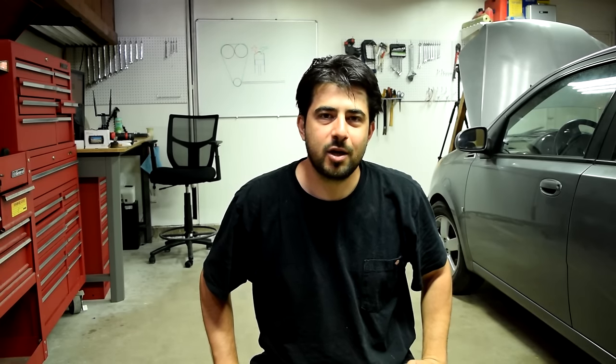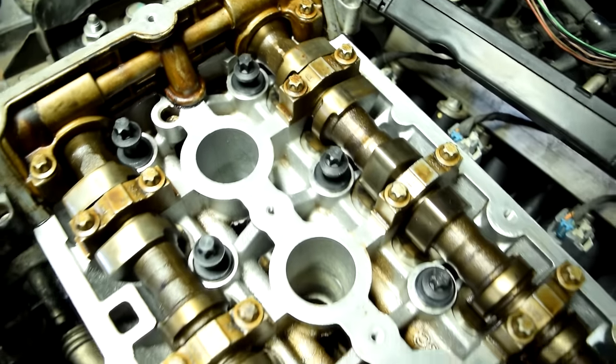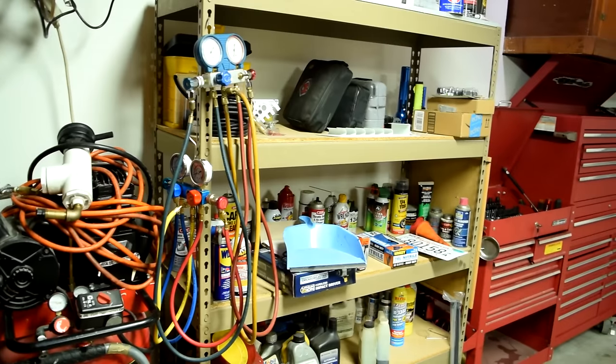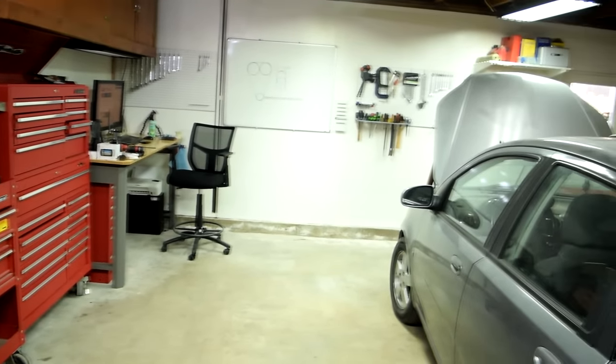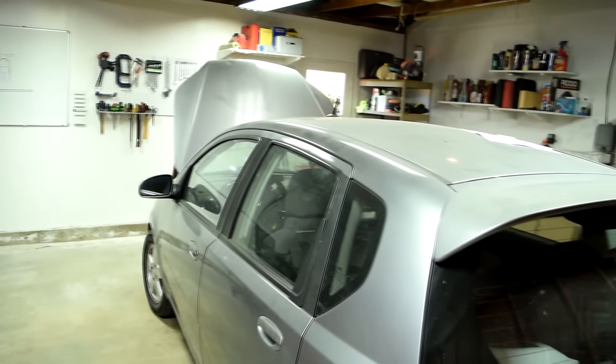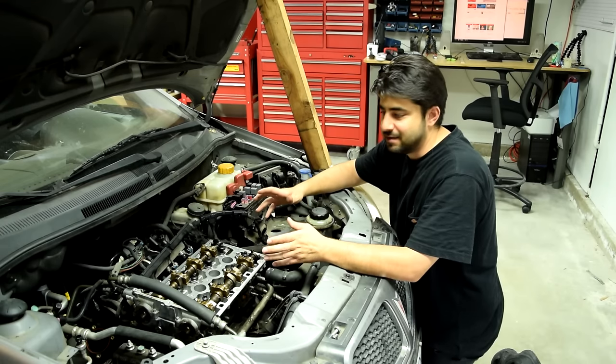Hey, how's it going? Good to go over here today. Today I'm going to go over how the variable valve system on your car works and operates. Also, welcome to my home garage. I'll explain to you why we're here at the end of this video, so you want to make sure you stay tuned. And yes, we're going to be talking about the variable valve system — as in VTEC just kicked in, yo.